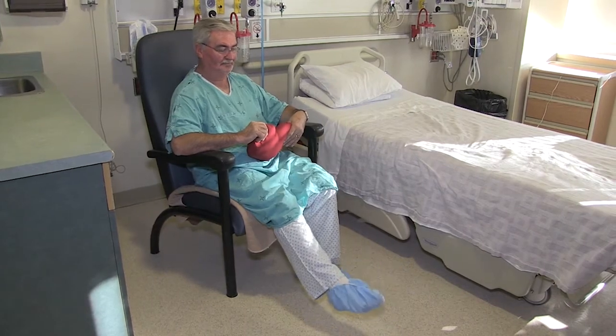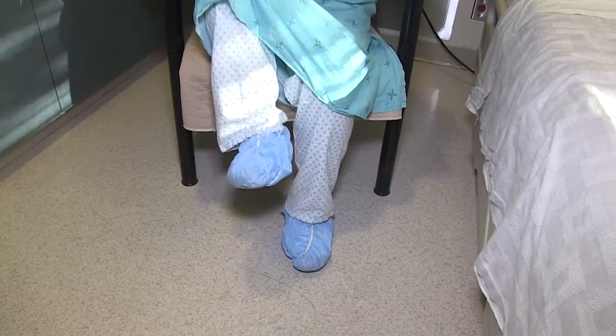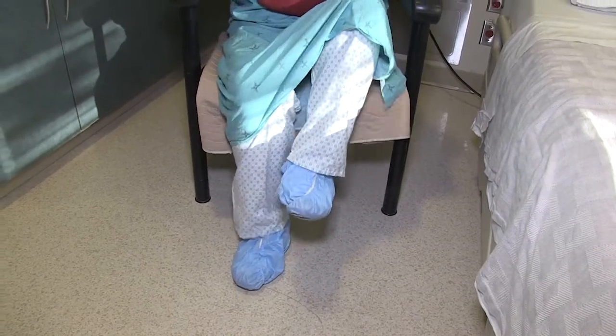There are some important activities that you can practice at home in preparation for your cardiac surgery at Southlake. Please take the time to review and practice these activities at home or in hospital prior to your surgery.